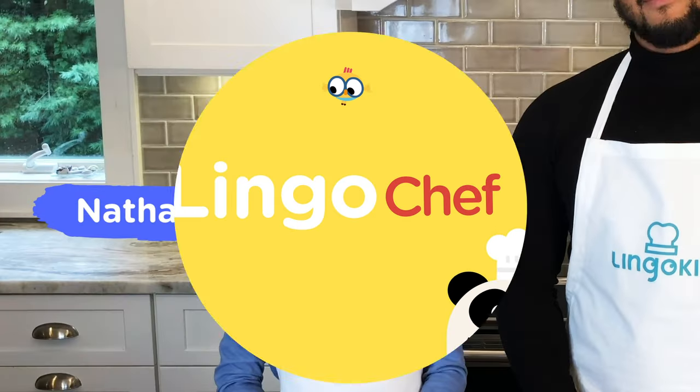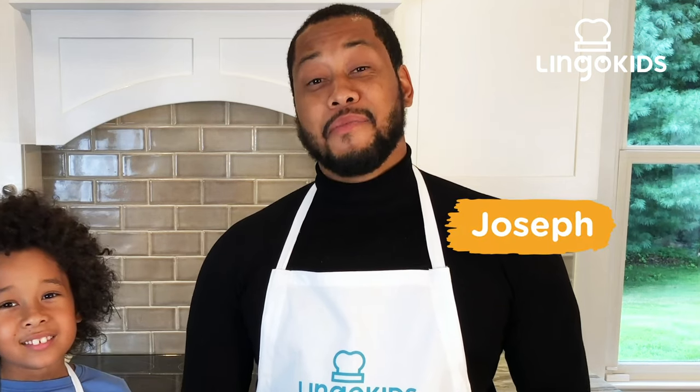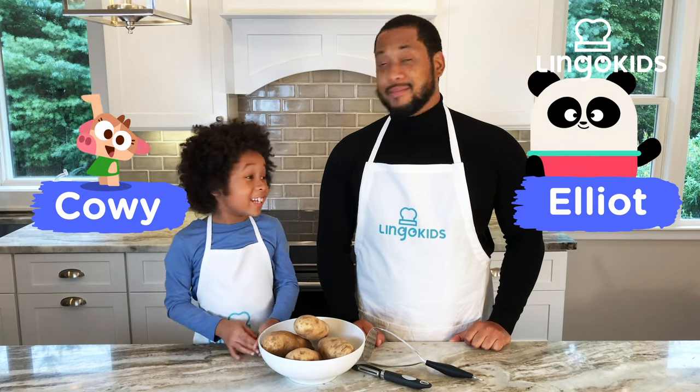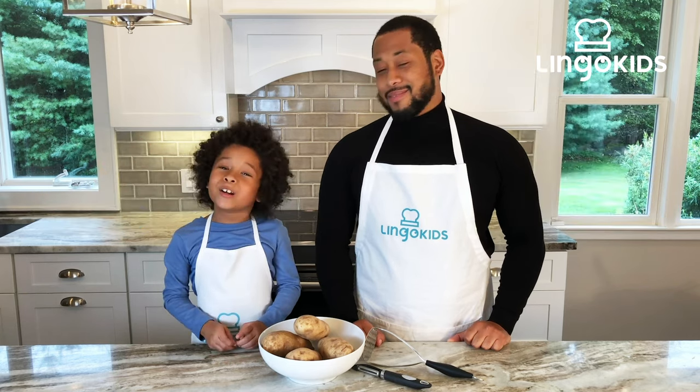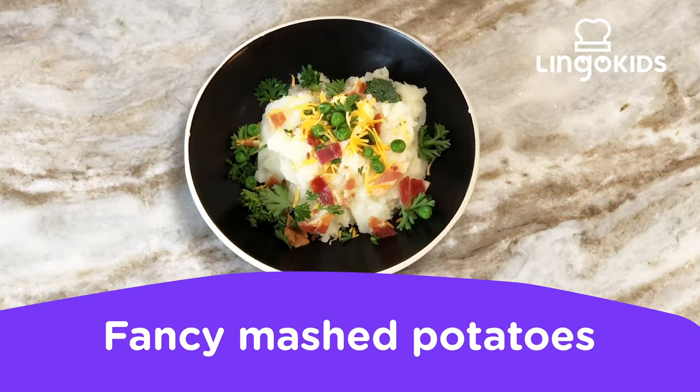Lingo Kids! Hi Lingo Kids, I'm Nathaniel. And I'm Joseph. I hope you're ready to have some fun. Say hi to Kelly and Elliot — they'll be helping us later. Today we're going to use some fun kitchen tools and we're going to make fancy mashed potatoes!